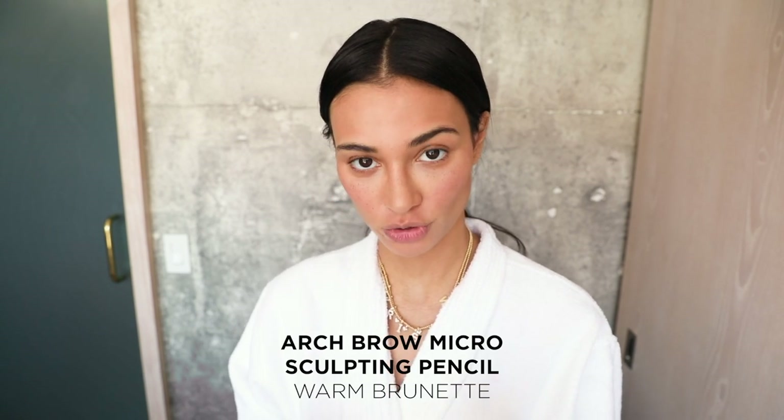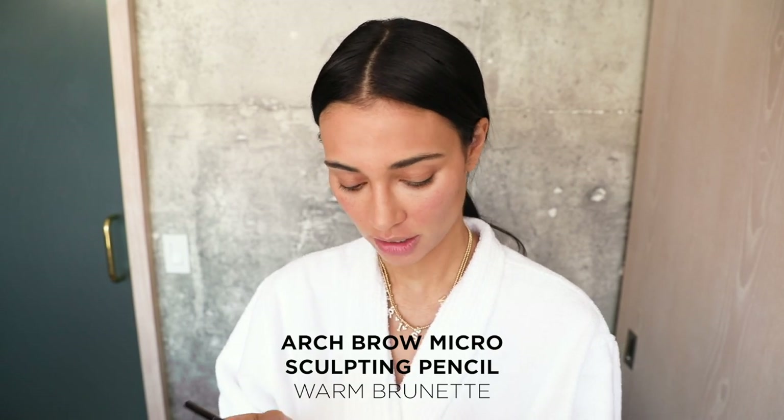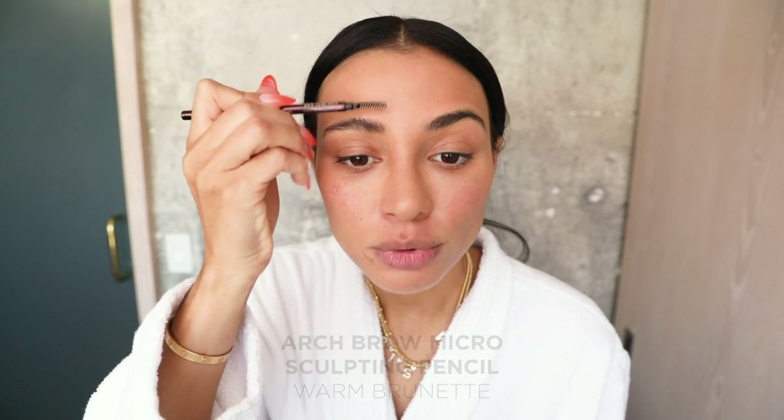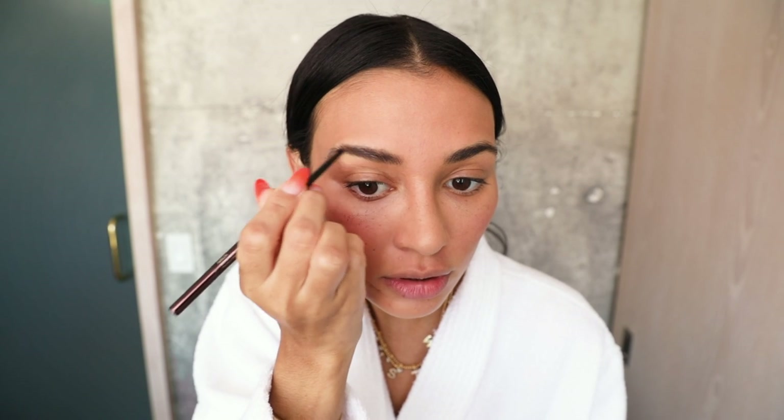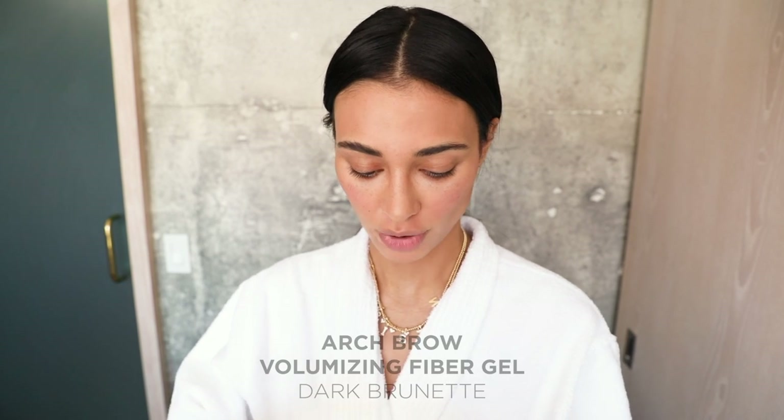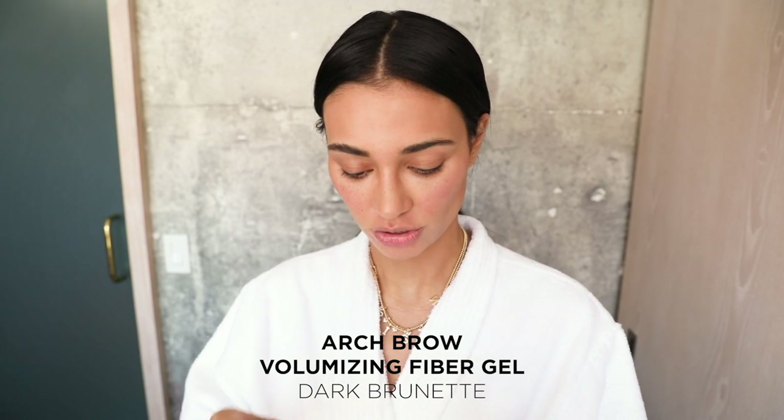So I'm going to do my brows. This is the Arch Brow Microsculpting Pencil in Warm Brunette. First I'm just going to brush up to get the right shape, and I just do small, light strokes. Then I'm going to go over it with the Arch Brow Gel, also in Dark Brunette. I like to brush my brows up a little bit, so this helps them to stay in place.